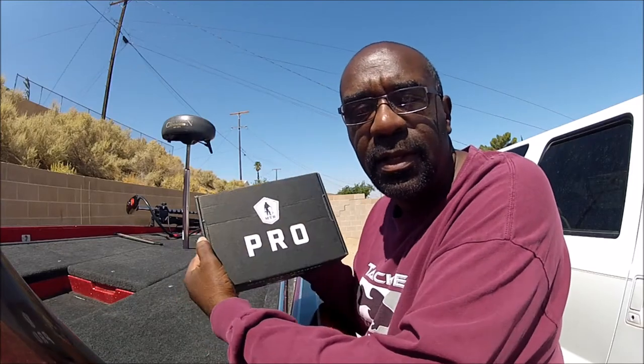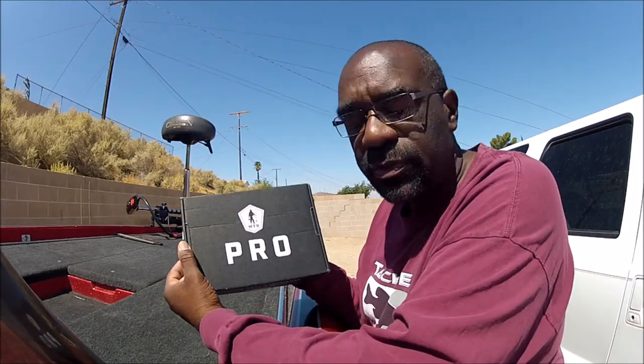Hello everyone, this is Ed. Today we're going to do the Mystery Taco Box Pro Unboxing for August 2017.